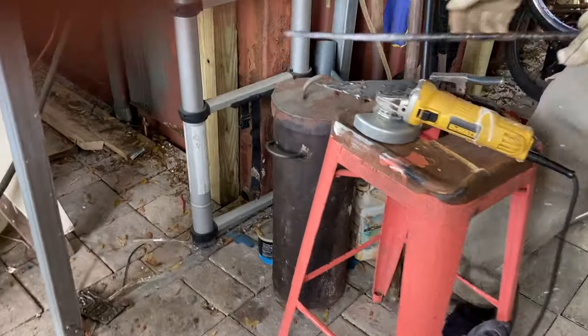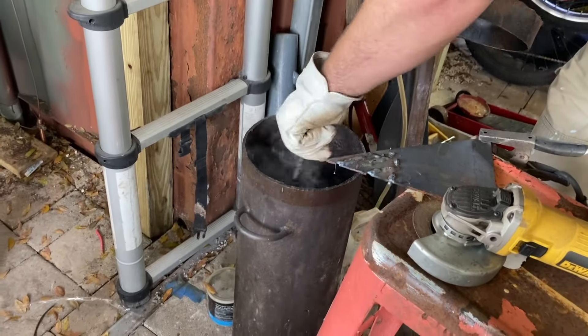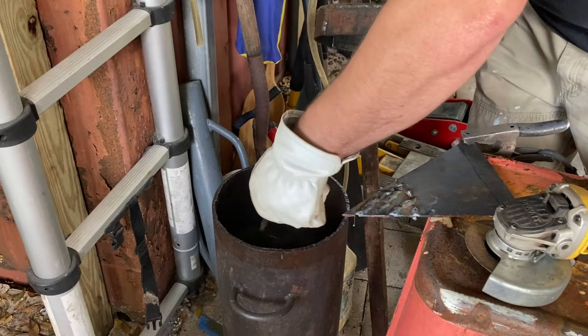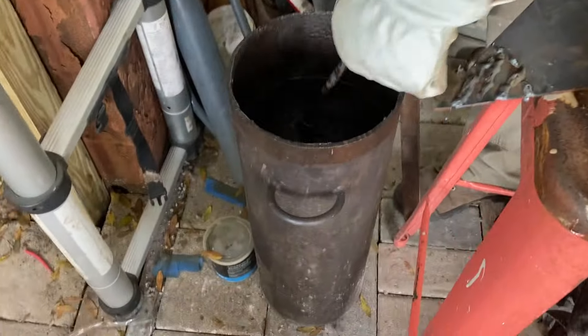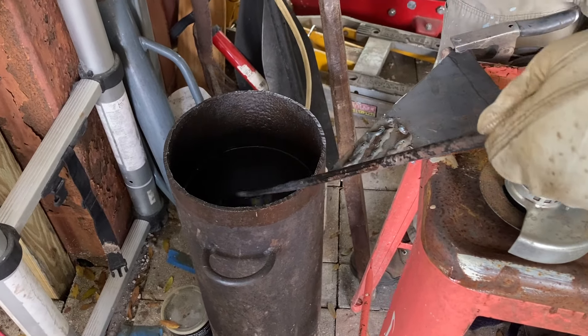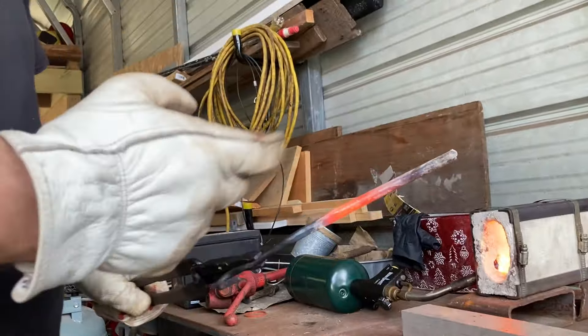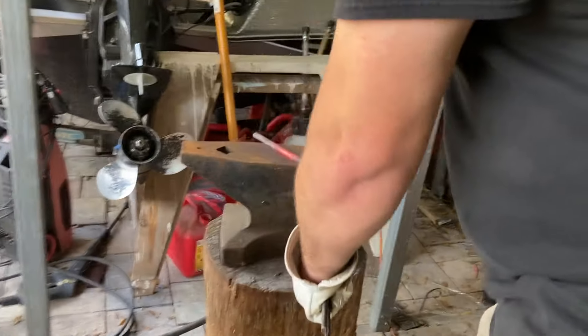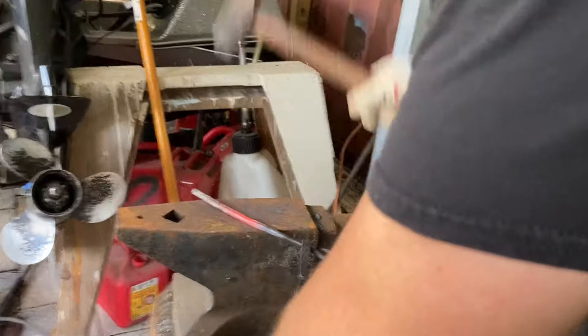I'm going to throw this in some oil to cool it off. This is mild steel so it's not going to harden — this is just peanut oil, it works pretty well. Then I'm going to take it over and continue to cool it off so I can grab the other end and work it. I cut off the excess stock, so now I have to use some tongs to manage the metal, but it's too short to touch directly.